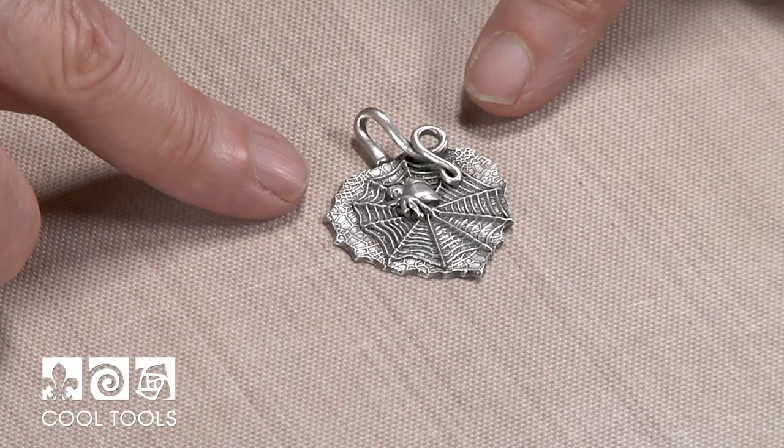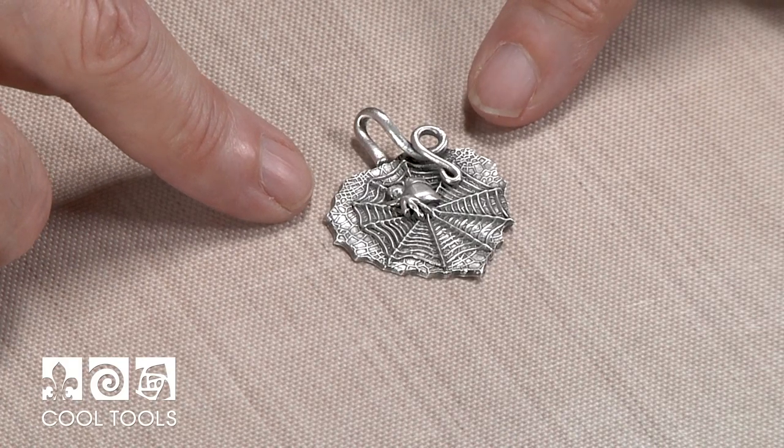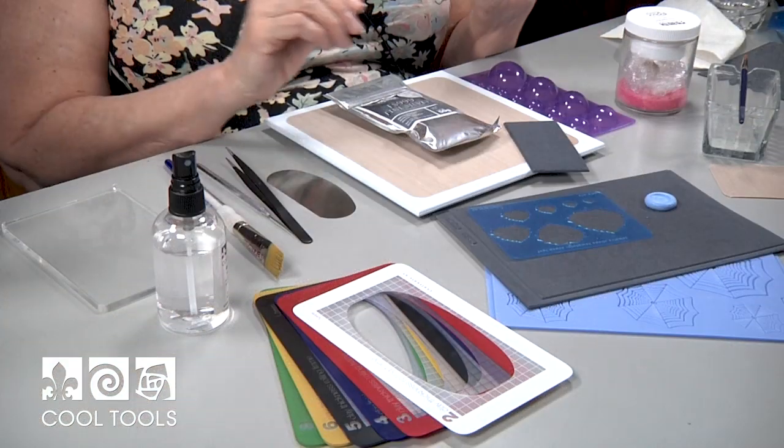Hi, I'm Lizelle Crowley and I'm at the Cool Tool Studio. I'm here to show you how to make a really fun project using delicate elements, textures, and a leaf template that's great for Halloween. Today we're going to make this spider web pendant with a tarantula in the center sitting on an aspen leaf.